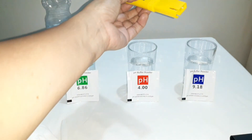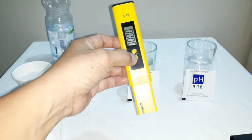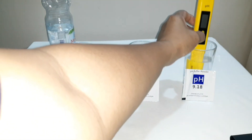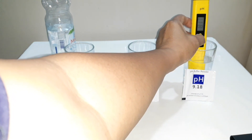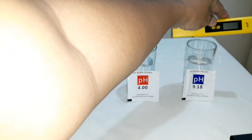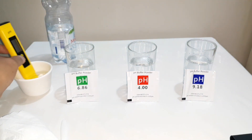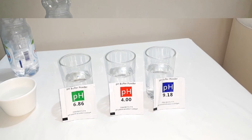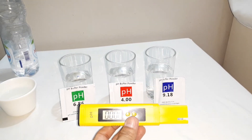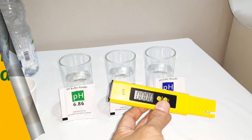So dito naman sa ating 9.18 calibration solution. Press 1, 2, 3, 4, 5 and then off — then kuha natin 9.18. So wash off. Na-calibrate na po ang ating pH meter.